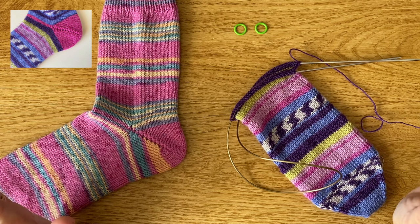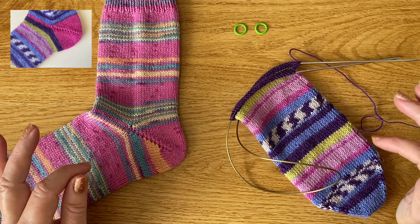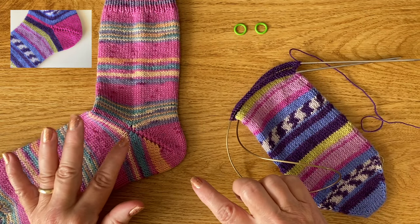Hi there, I'm Wendy and welcome to my channel where I show knitting and crochet tutorial videos for my projects and techniques. Today's video is a sock knitting video and I'm going to show you step by step how to work the German short row shaped heel.